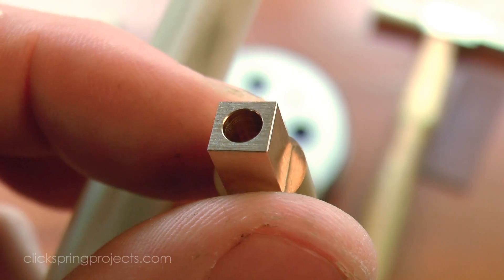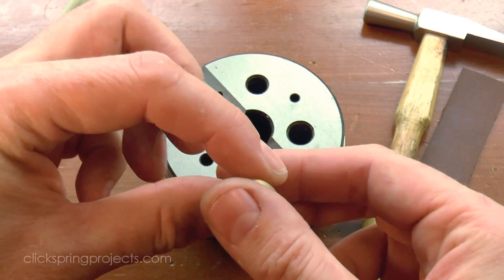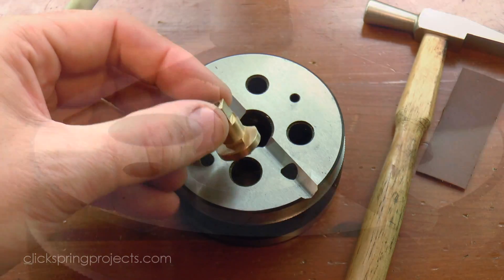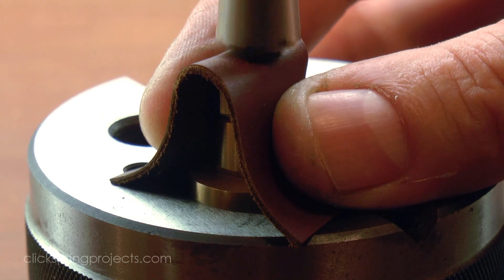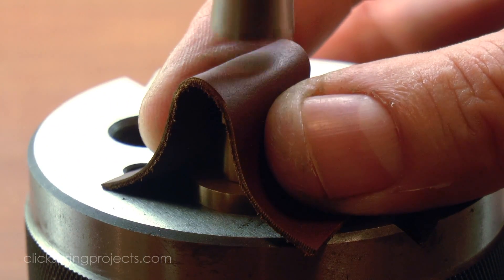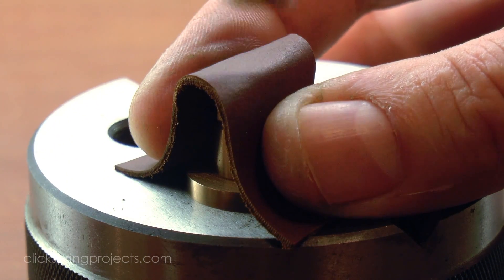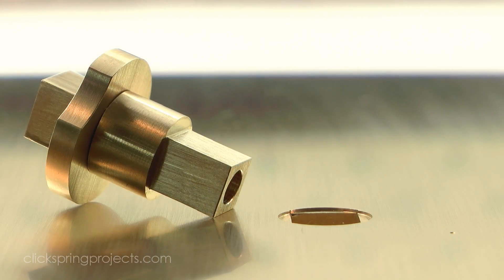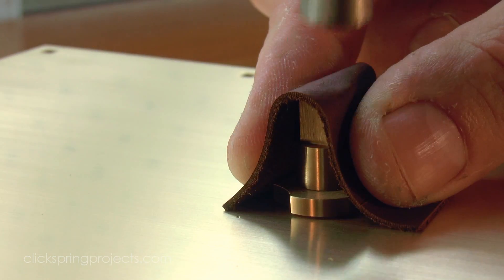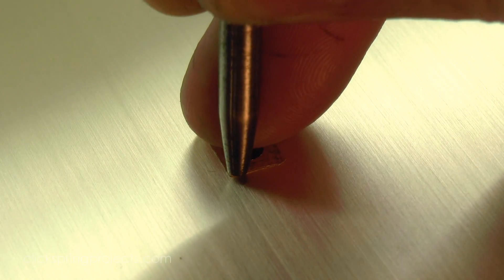A quick tidy up of the corners with a slip stone, and the two parts of the bearing were tapped together. The bearing assembly was then tapped home into the main plate, and then firmly riveted to hold it in place for the long term.